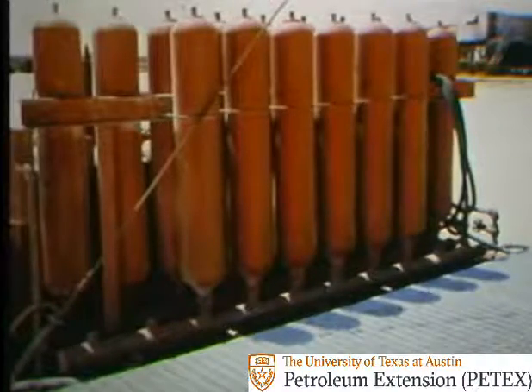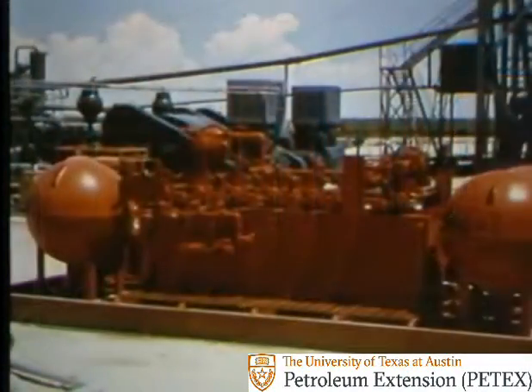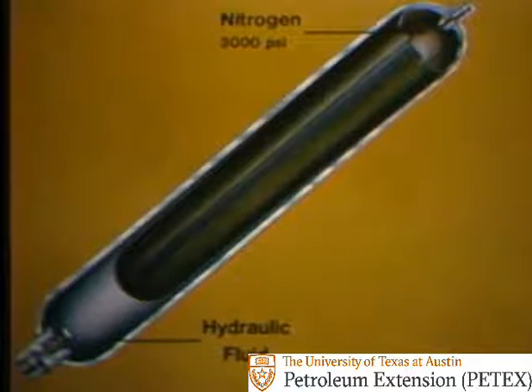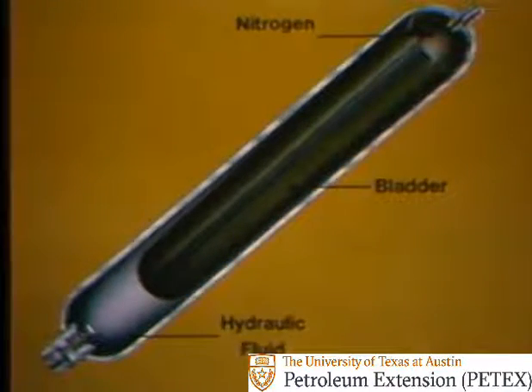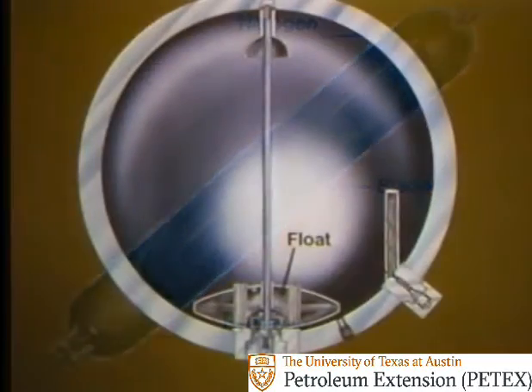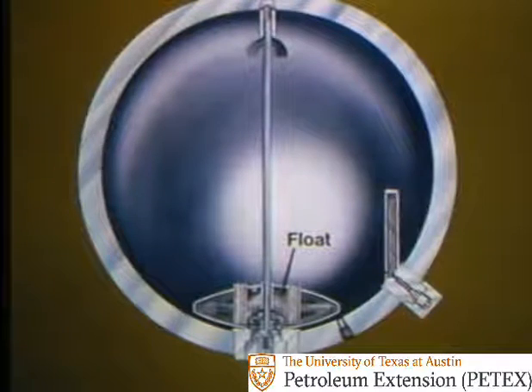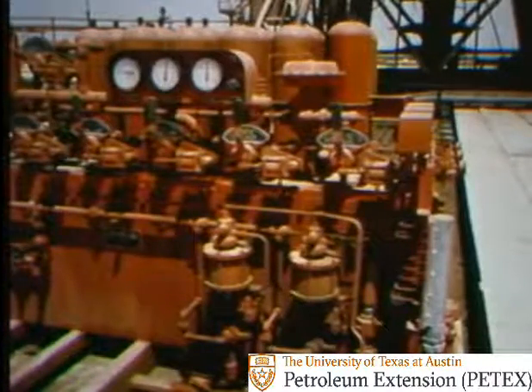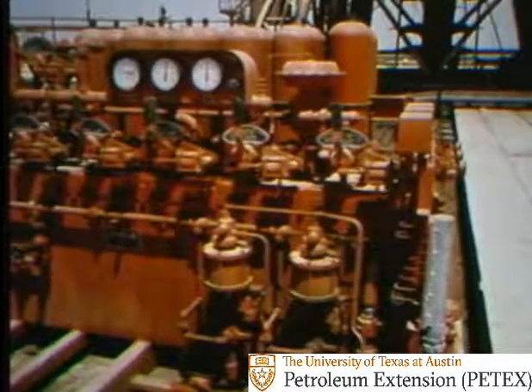Annular and ram preventers are operated best with hydraulic pressure — hydraulic pressure supplied by an accumulator, a blowout preventer control unit. An accumulator stores hydraulic fluid under high pressure in bottles or spheres. In each bottle or sphere, nitrogen gas is highly compressed, often to 3,000 psi. The nitrogen puts pressure on the hydraulic fluid, and fluid pressure is the force that opens and closes the BOPs. A rubber bladder separates the nitrogen from the hydraulic fluid, or sometimes a float is used instead, to keep nitrogen from dissolving in the fluid and losing pressure.